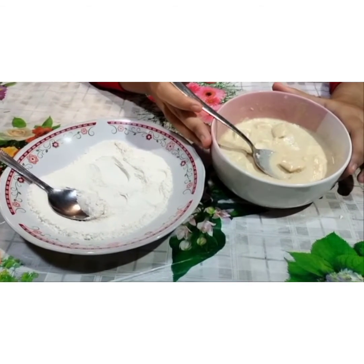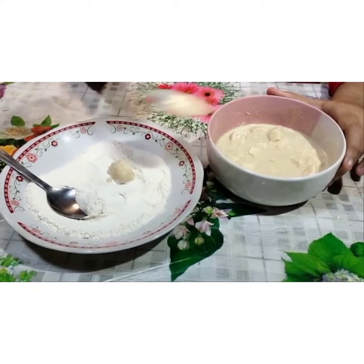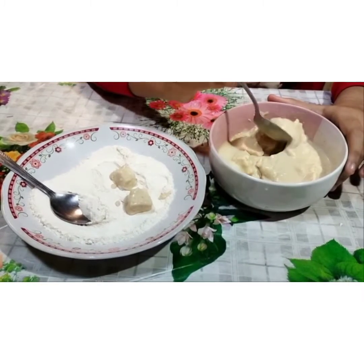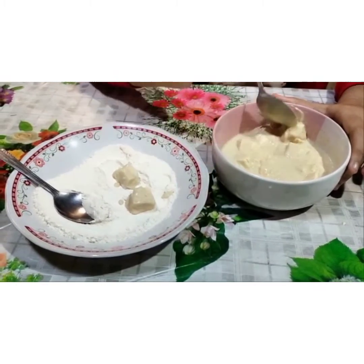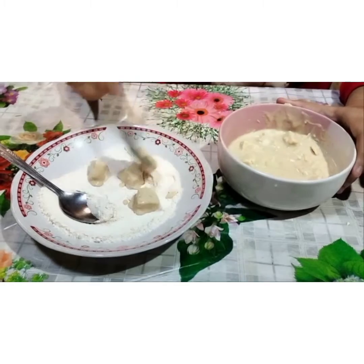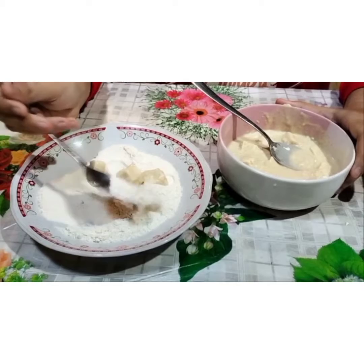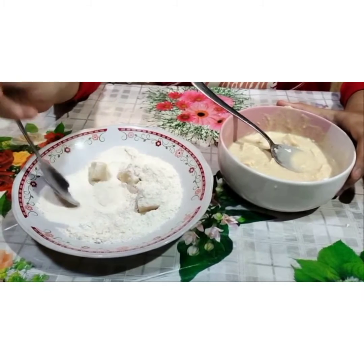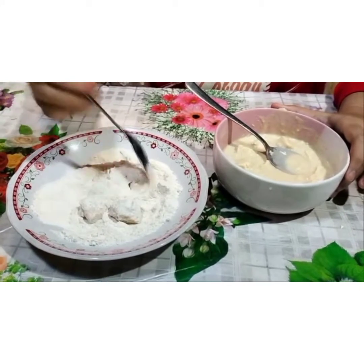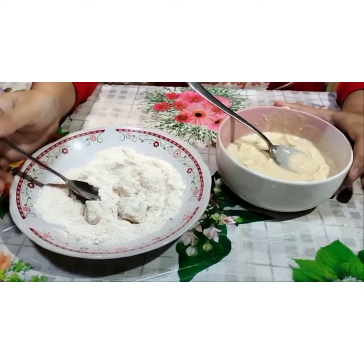After dipping in the wet flour, we cover it in the dry flour, like this. And after that, this is ready to fry.